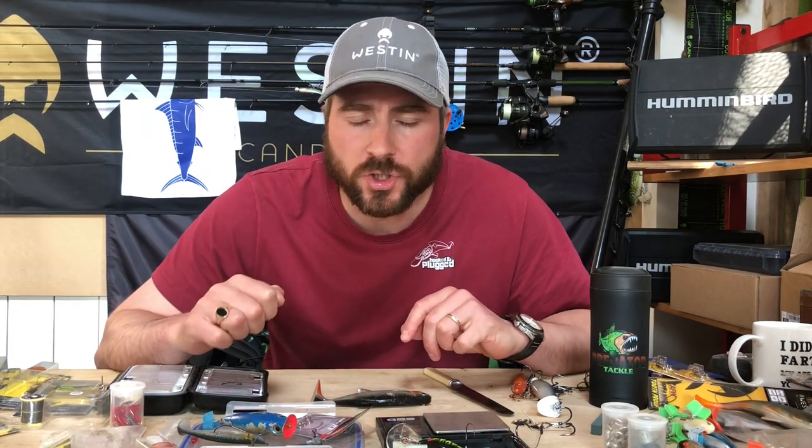Hi guys, Tom Hunt here in the kit room. I had a question on my YouTube channel asking how I fix soft plastic lures after pike attacks.